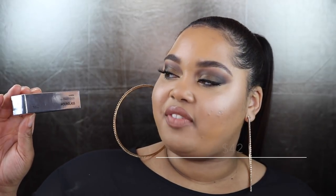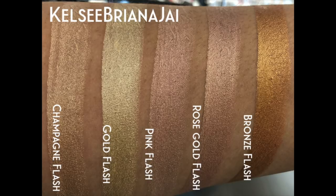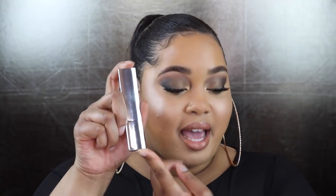Next we have the Vanish Flash Highlighting Stick. I only grabbed one — the one most complementary to my complexion. I swatched all of the highlighting sticks with and without flash. I love the Vanish packaging — the triangle design and the chromed-out highlighting stick makeover. The description says it gives skin an instant flash of light for unparalleled glow and a smooth, weightless texture, with soft focus technology and a long-wearing formula that adjusts to your body temperature to effortlessly blend into the skin.